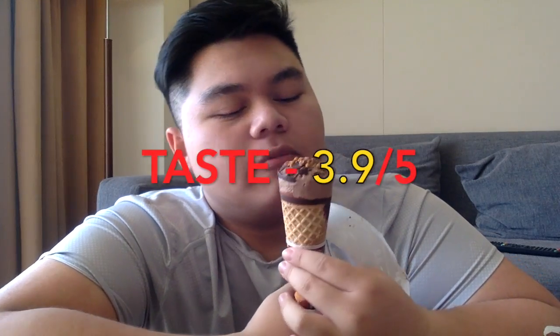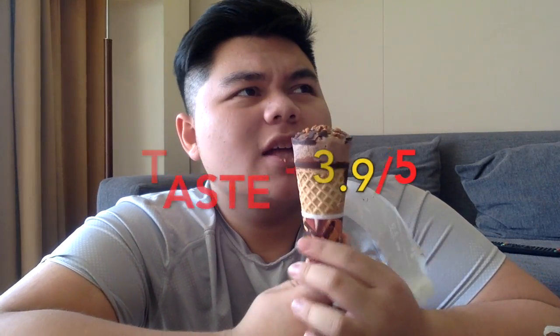For some reason, it's way softer than expected. Worst taste... I think I'm good. 3.9 out of 5 — it's good, I mean it's really good, but it's missing something. Let's jump right to the next one!